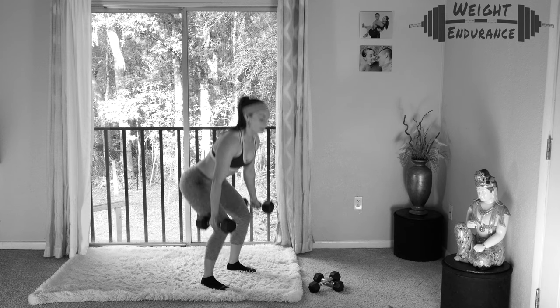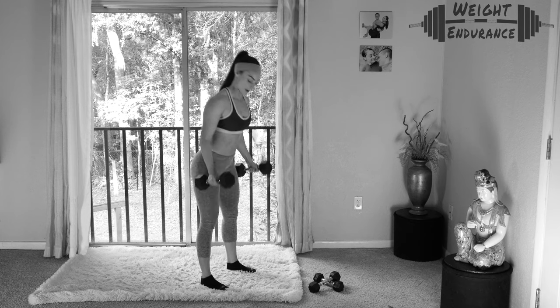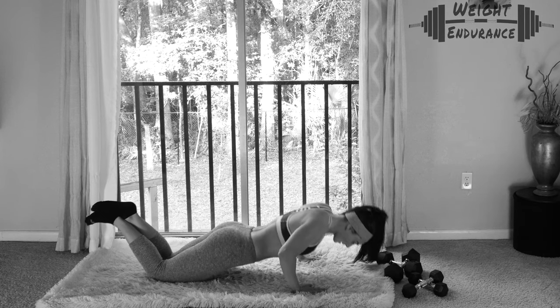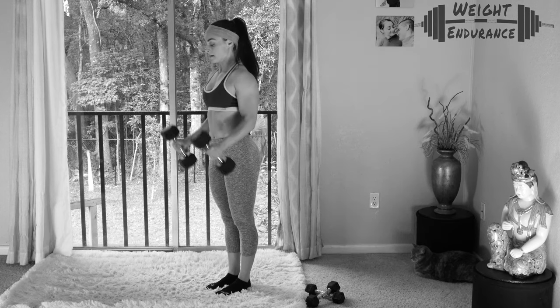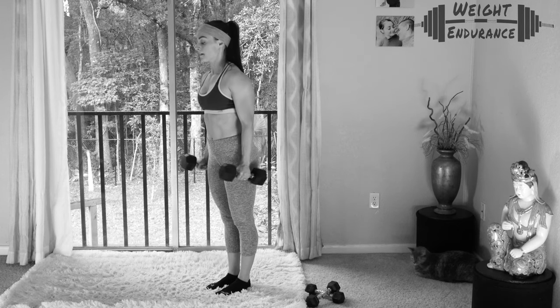We are starting with one minute of squat to press, then moving into 30 seconds of push-ups. My chest is still a little sore from day nine, so I'm doing push-ups from the knees today. One minute of bicep curls — notice my hand positioning and the positioning of the dumbbells. These are hammer curls.